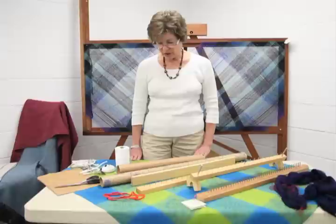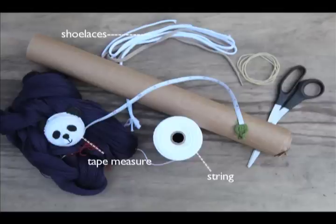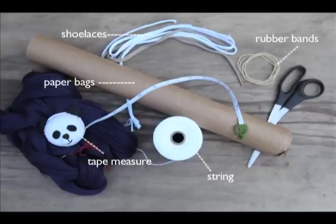We need some equipment to get started. You need some string, a tape measure, shoelaces, some rubber bands, and paper bags. Then of course we need a warp.